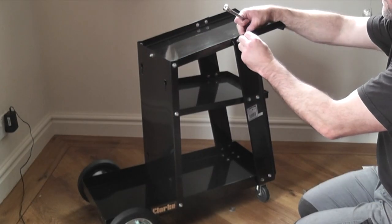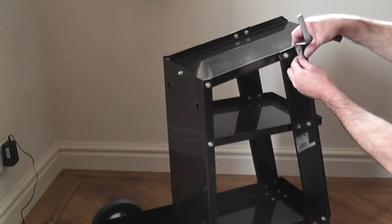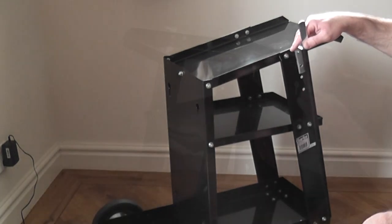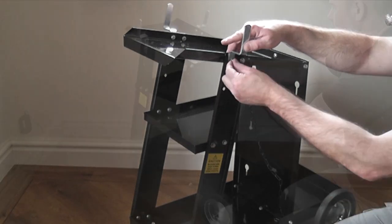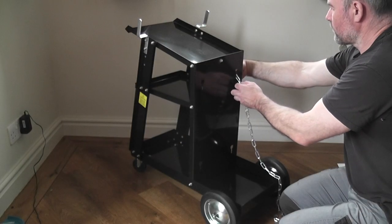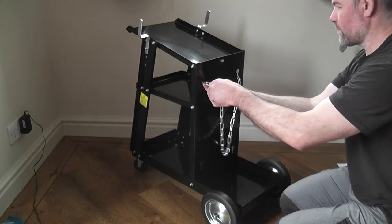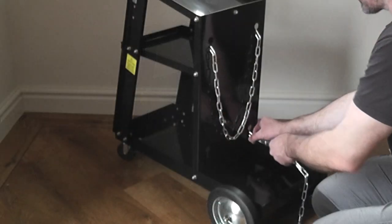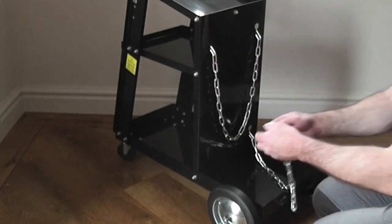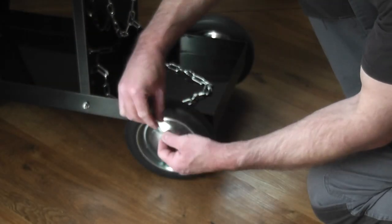The top front bolts are then removed to allow the brackets to be fixed, then they're just replaced and tightened. I've shown the chain being fitted here, but I'll not be using the large bottles just yet — you'll see why in episode 20. But it was as simple as that. I'll have a better run through the setup in the next episode where I've made some improvements to the welder, but it's nice to finally be able to wheel the welder around the workshop without putting my back out.